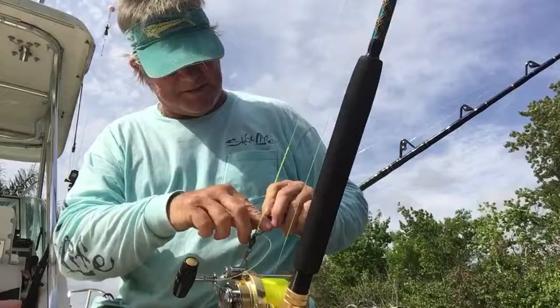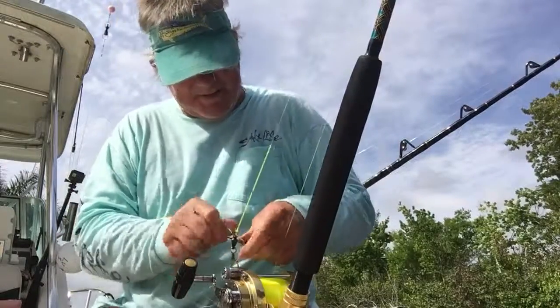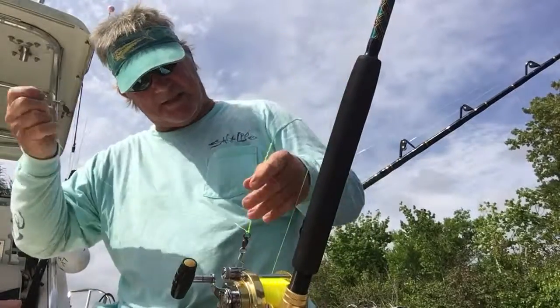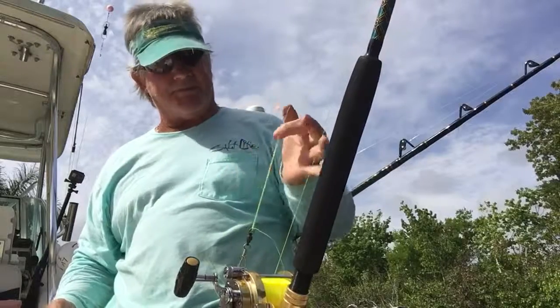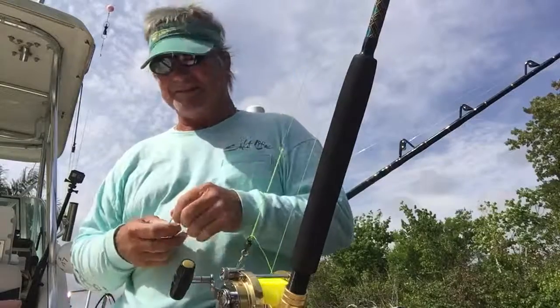There we go — I got two half hitches. I can take this off, I don't need the spare swivel anymore. I've got that locked down now, that's good, good to go. Now I gotta do all these other reels, get everything done for today.